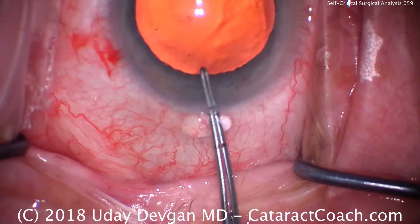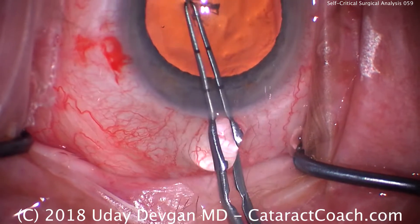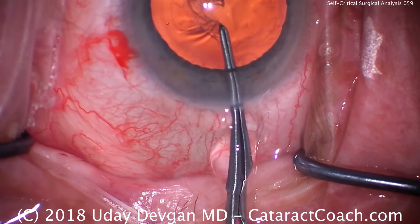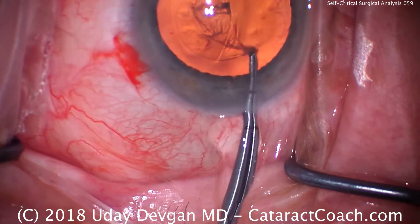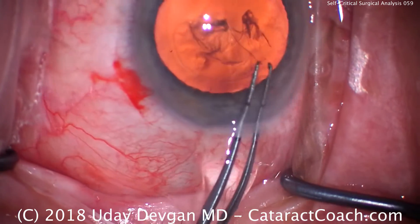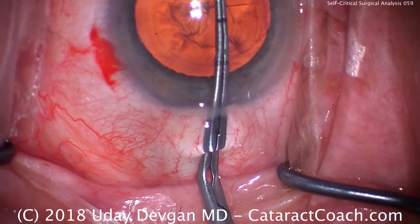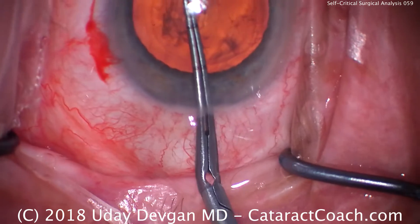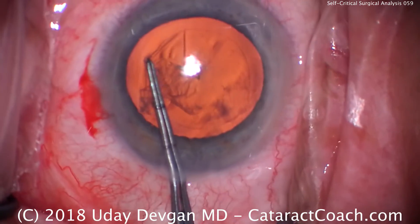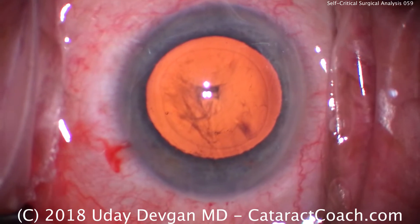Time for our capsular rhexis. It would help if I center the camera a little bit better. Here comes the rhexis. Don't confuse the rhexis flap edge for that LASIK edge that you also see there. The view is a little off the field — the microscope view is bigger so I'm still seeing what I'm doing, but it would be nice if I did a better job of centering the camera. We have a rhexis done here.